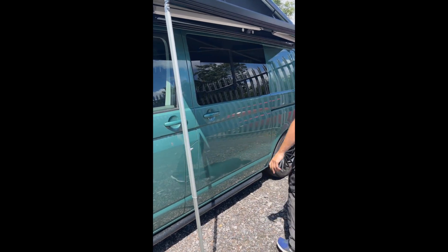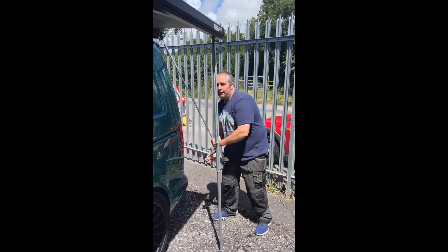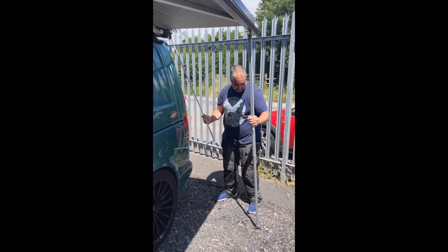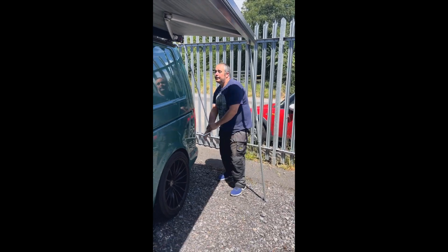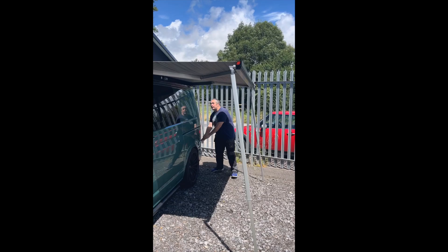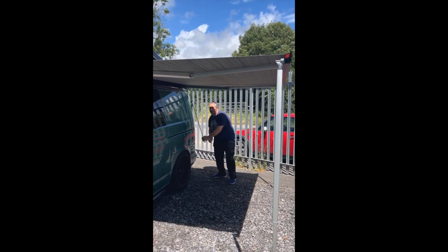Drop that down and take a bit of weight off that as well. We're going to move these legs out a little bit — when you want to come out, wind it out a couple of feet at a time, just a few feet. Move that leg, then do a few more feet, until it's fully extended.